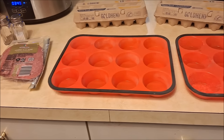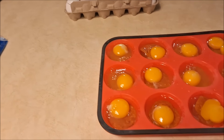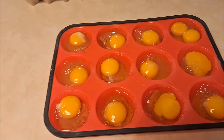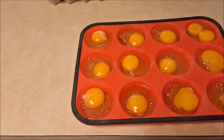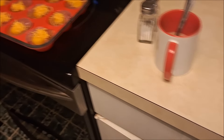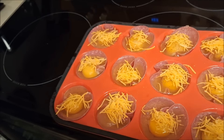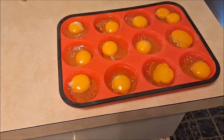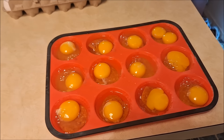Let me show you the egg bites — first, we have a double yolk, which means my daughter is going to have twins when she gets married! I did salami on one and pepperoni on another. I'll show you what they look like after they're done.